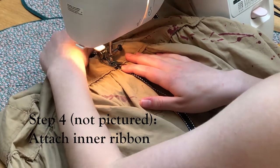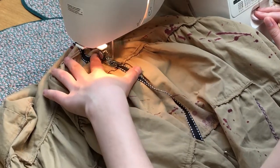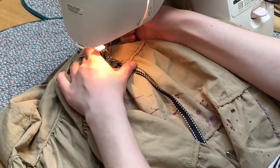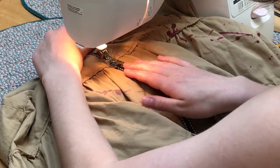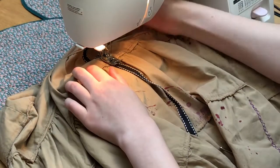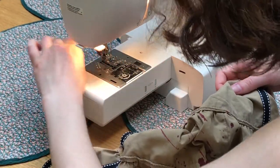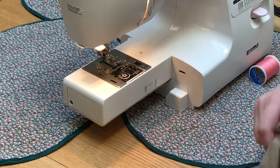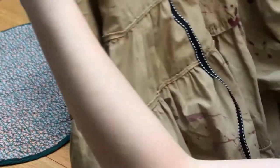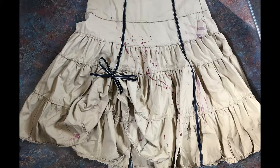You have to sew another ribbon onto the inside of the skirt — the other half of the bow of course — and I just used hand stitching for that and sewed it on so that it was the same length when let down as the outside one fell to. And there you can see it's nice and straight, nice and flat. And here's what it looks like bunched up. I think this turned out very well and I'm very pleased with it.